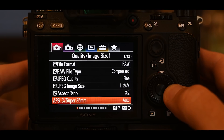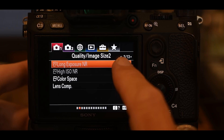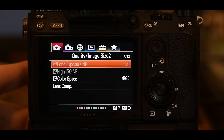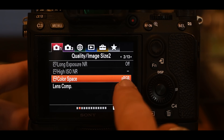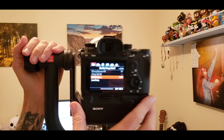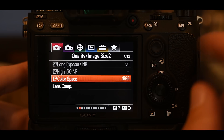Moving to page 2 of 13: the first two options are grayed out because we're shooting RAW. I'm not going to use long exposure noise reduction or high ISO noise reduction. The color space I've selected is sRGB — there's a big debate about sRGB versus Adobe RGB, but I choose sRGB. Lens Comp is all set at default.